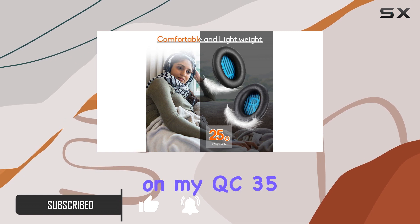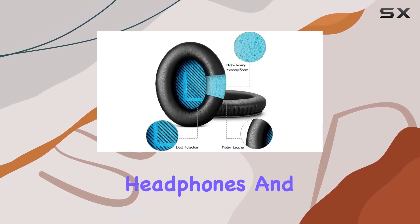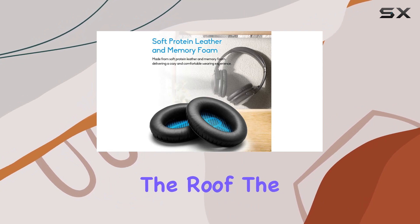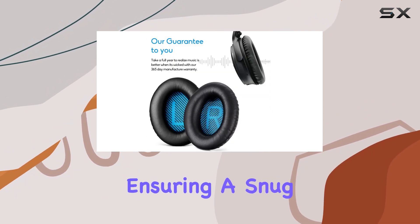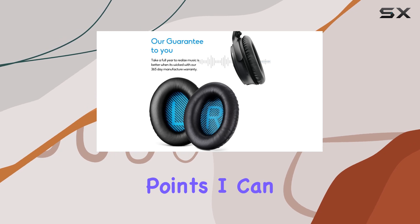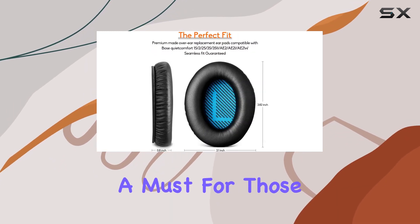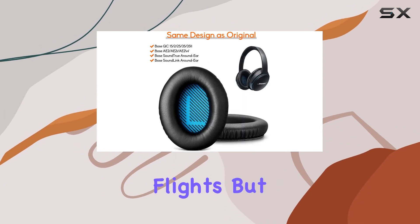I've been using them on my QC35 headphones, and the difference is remarkable. The comfort level is through the roof. The memory foam quickly adapts to the shape of your ears, ensuring a snug fit without any pressure points. I can wear my headphones for hours without any discomfort — a must for those long listening sessions or flights.